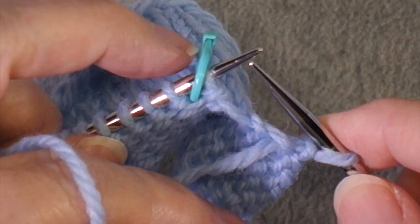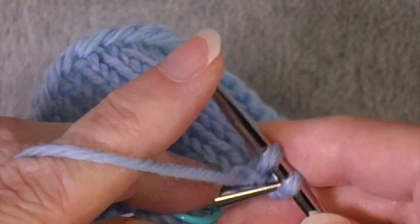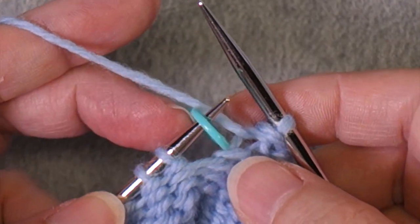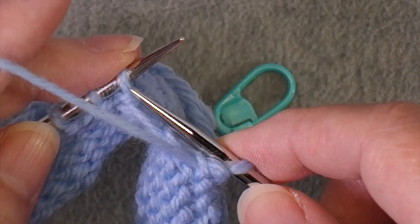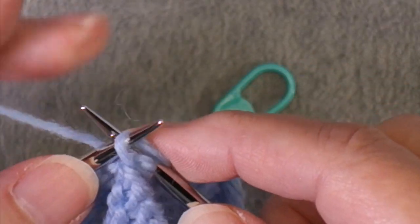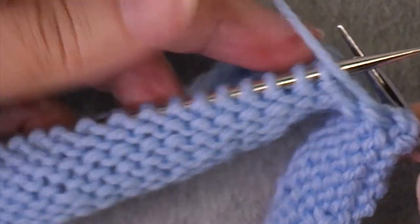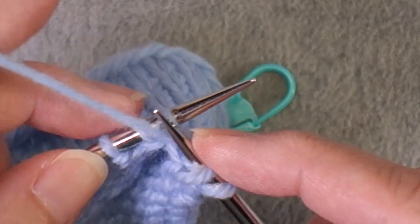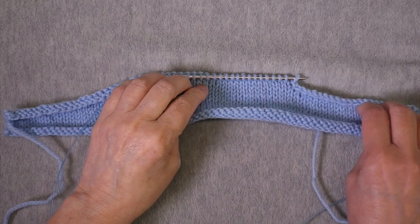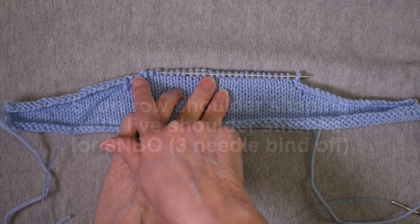Now I've finished working this slope, so now I'm going to bind off all of these stitches. Approaching the marker that shows where the neck begins, I still need to bind off this final stitch, so I let the marker come off, work the first neck stitch to bind off the last shoulder stitch, then work across all of the neck stitches. Now both shoulders are bound off and I can bind off the neck.